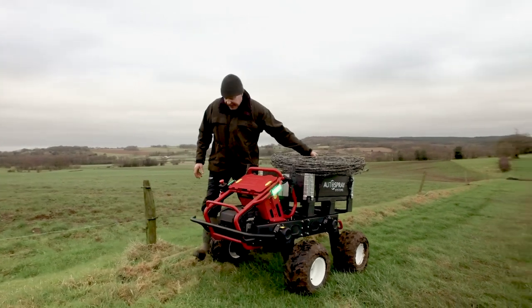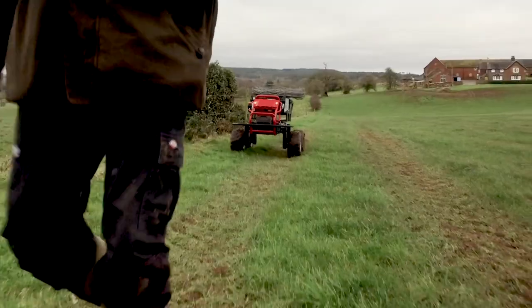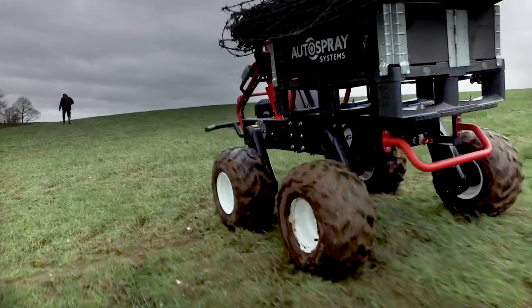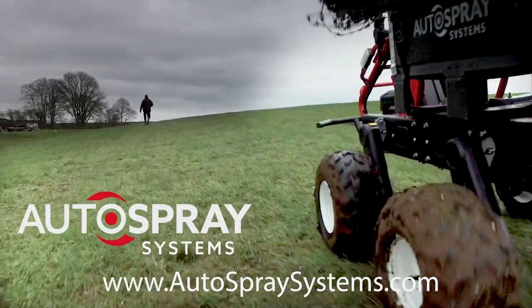The powerful all-electric four-wheel drive system means the R150 is perfect in the heavy conditions you're likely to encounter. If you're looking for a faithful companion that's ready for the real world, find out more at autospraysystems.com.